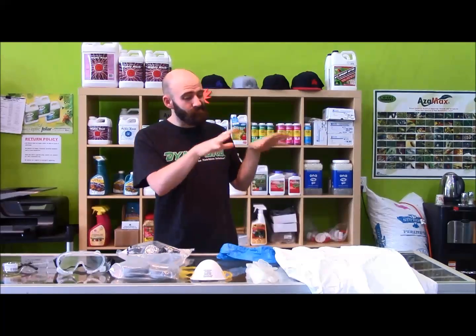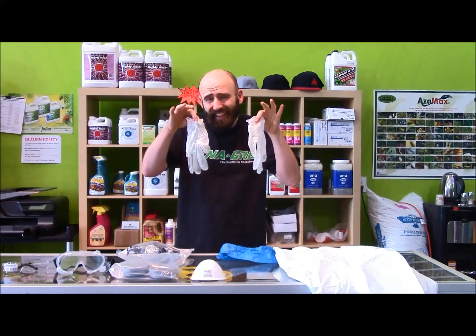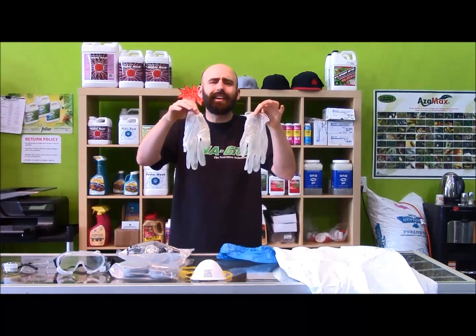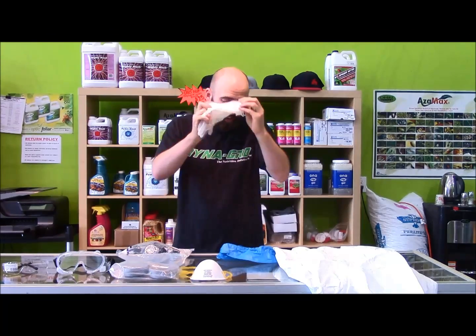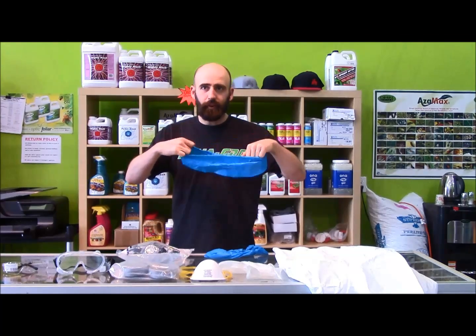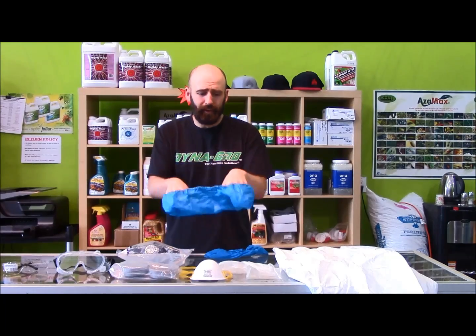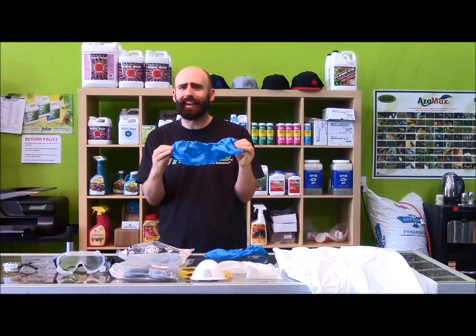A lot of time when you're spraying, you end up getting things on your hands. Let's keep your hands totally clear of anything gross — your skin's going to absorb whatever it is that you're spraying. Might as well take care of business. And this doesn't go on your head, folks — this goes on your shoes. That's right, you're going to cover those bad boys up. Take care of your shoes, because nobody likes hating on the shoes. Keep the drips off.